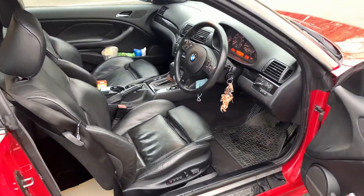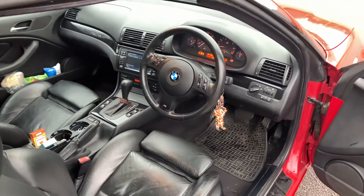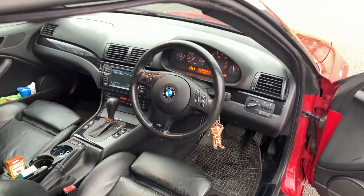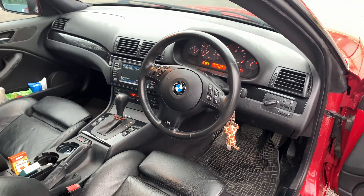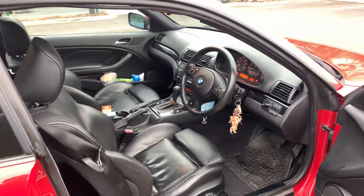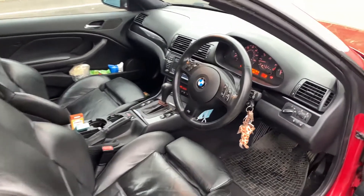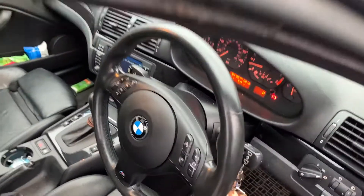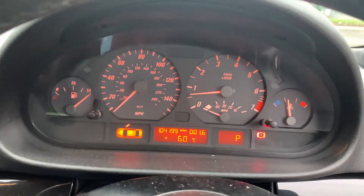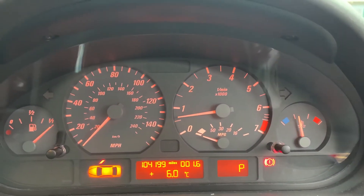I totally didn't take this video with five minutes' notice and just grab the keys! This is an M Sport, so you've got the sport seats with the deeper bolsters, leather trim — black leather in this case. They also did silver and beige, with black being the most popular.